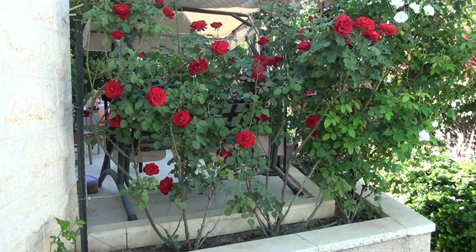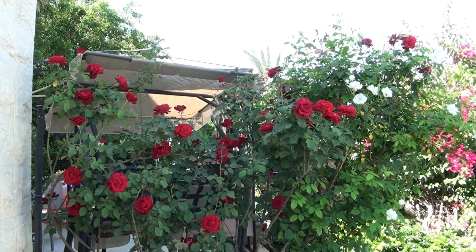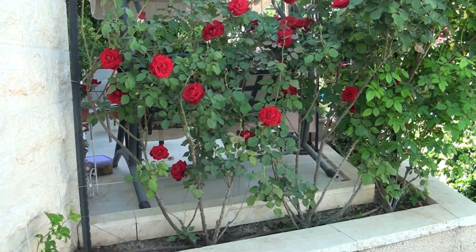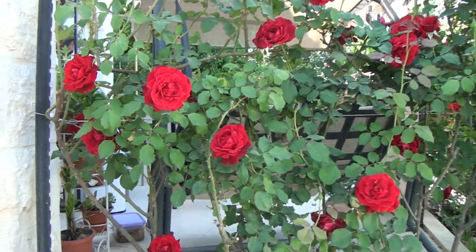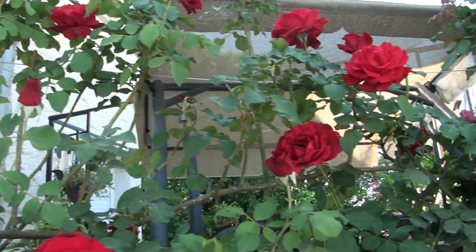Hi everyone. This is Israel, the southern part of the country. It's mid-May now. Lots of sun, lots of birds, lots of flowers, insects and everything else. Israel's climate, with hot summer and mild winter, is well suited for growing figs.